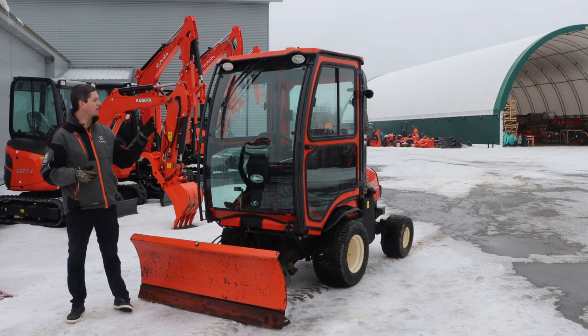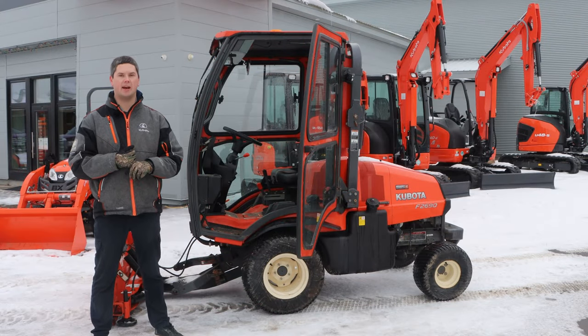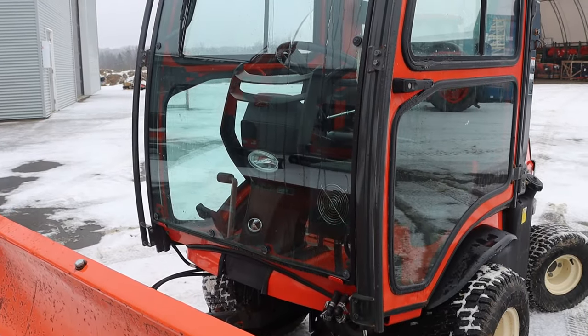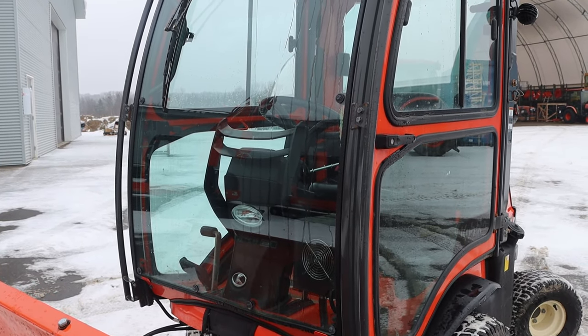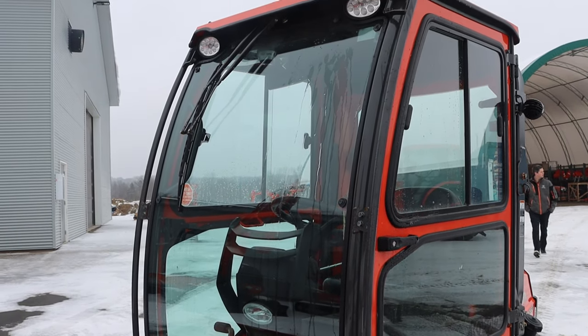So let's now talk about this cab. Previously, what you were normally going to see in Canada was a Jodo Perry cab — they're made out west and readily available and easy to put on. This one is actually a Curtis cab made for Kubota and supplied by Kubota Canada, so very easy to get now and you can finance it with the machine. It is gaining popularity and it is a nice cab.